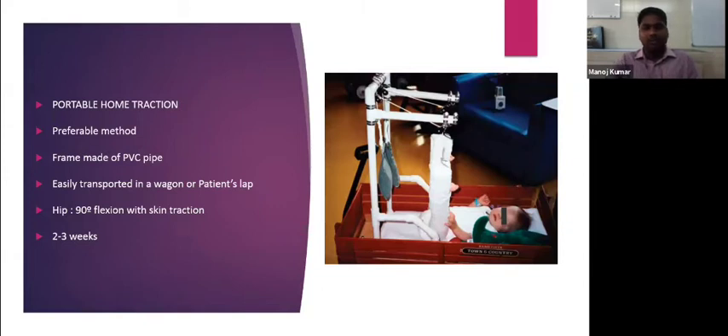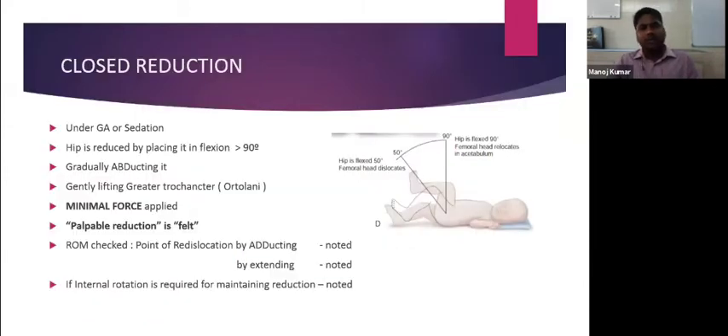Once traction is given, the surgeon attempts closed reduction under general anesthesia or sedation. The hip is reduced by placing it in flexion of more than 90 degrees. As shown in the image, when the hip is flexed to 90 degrees, the femoral head relocates into the acetabulum. When flexion is reduced to 50 degrees, the femoral head dislocates — so more than 90 degrees is required.